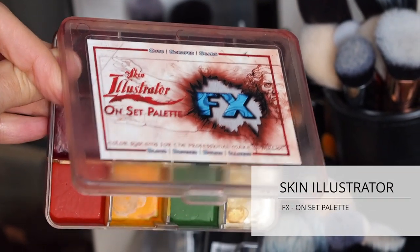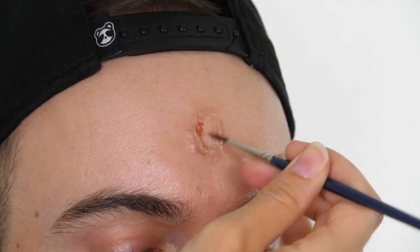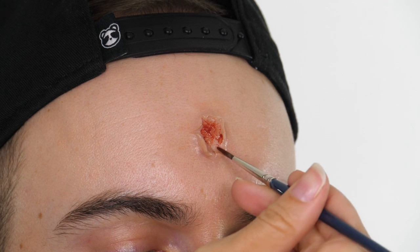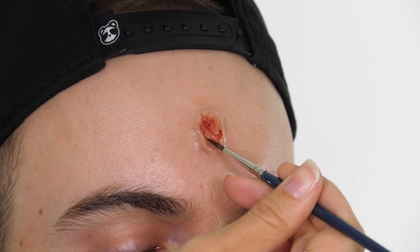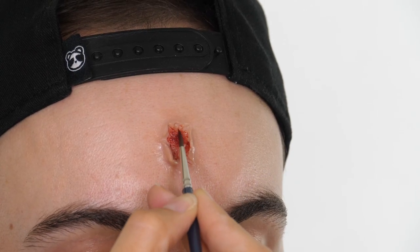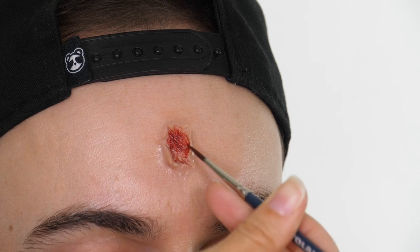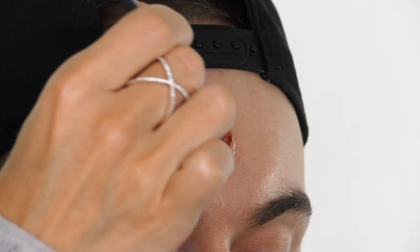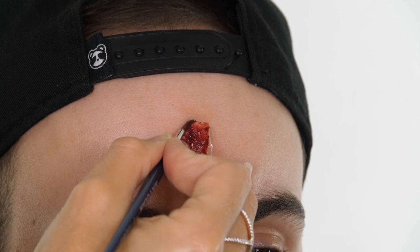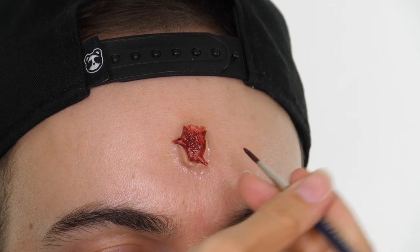Moving on to the bloody tones, I'm using my Skin Illustrator FX palette and mixing together some of the reds to create a light wash of blood as the initial base colour. It would be very easy to just paint this black because you've got a hole in the head, but in actual fact when you look at images they are very deep in colour but there's still a lot of texture — layers of skin visible, and depending on where your bullet wound is there can be layers of fat. I want to capture that so it looks more interesting rather than just being a black hole. Once I've laid down the initial colour across the surface I'm then taking that onto the walls created using the silicone on the inside, painting these red before going in with deeper shades to emphasise the depth.